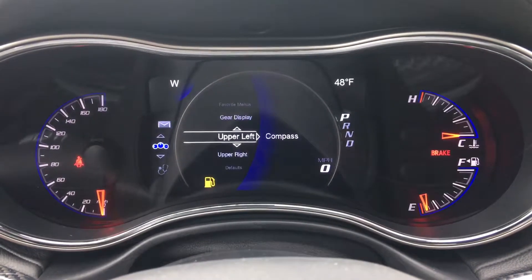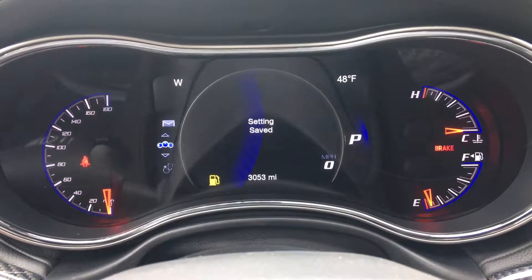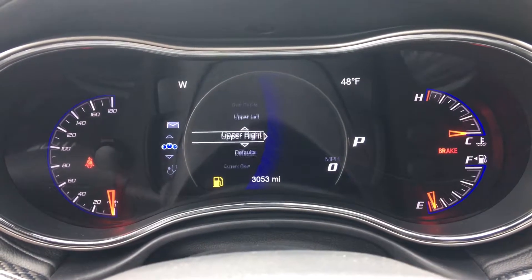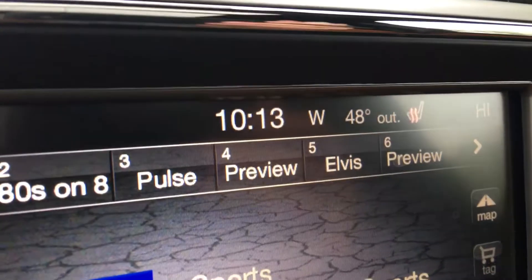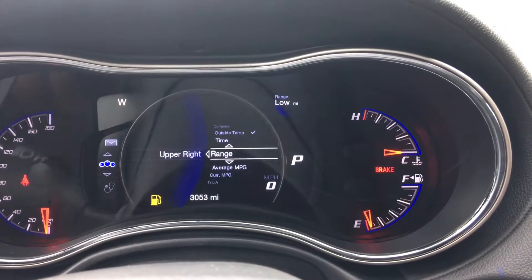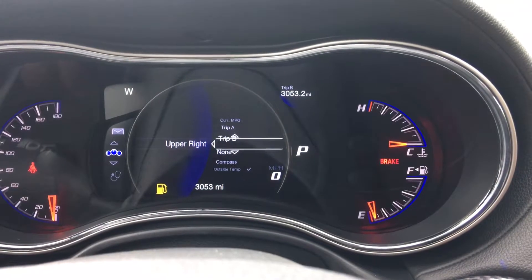Screen setup is an area where you can change your upper settings. The upper right is currently showing temperature, but your temperature will always show there. I usually change that to distance to empty, your range, average miles per gallon, current, or your trip meters. You can change it to many things there.